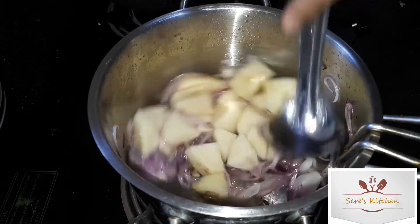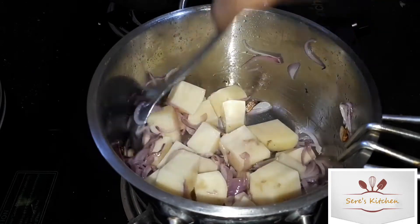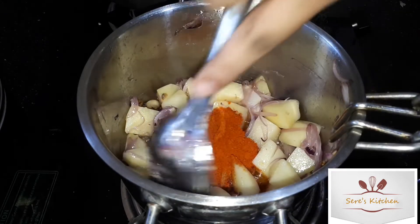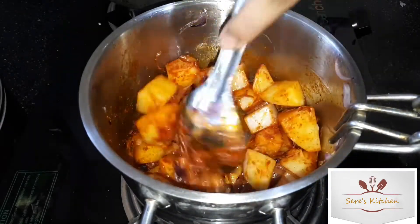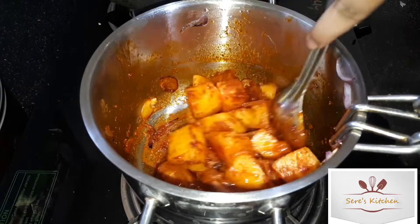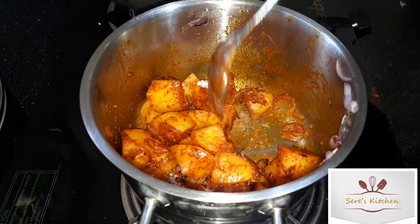Let's cook it. Add 1 teaspoon of salt and mix it.